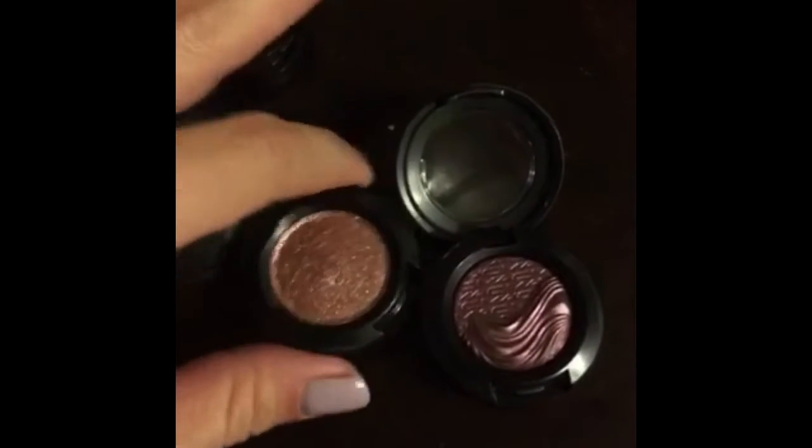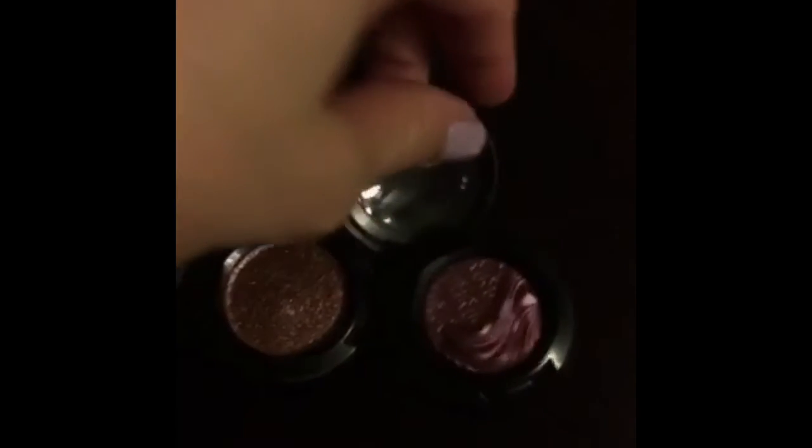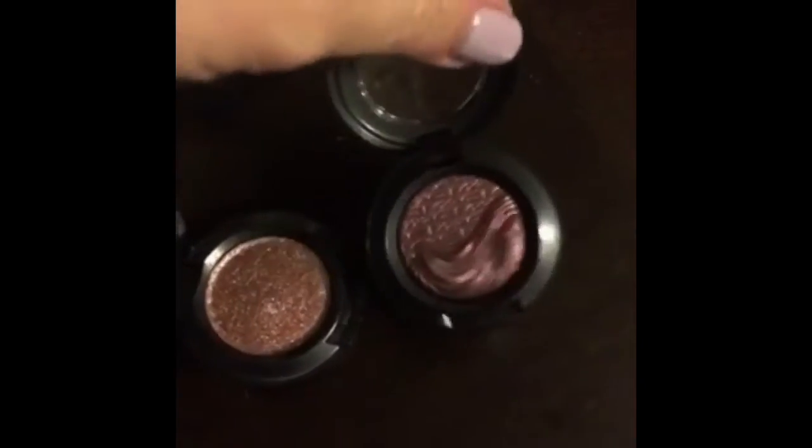I'm a huge fan of the dazzle shadows and the extreme dimensions, but unfortunately they don't come in a pro palette, so I'm going to show you guys how to get them out.